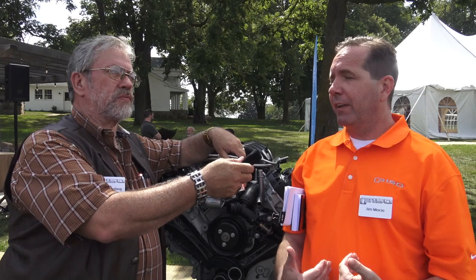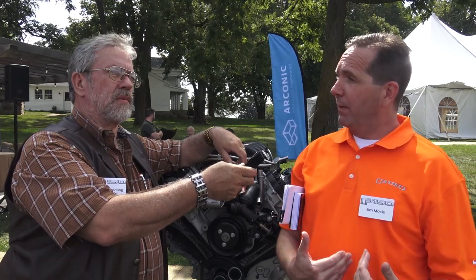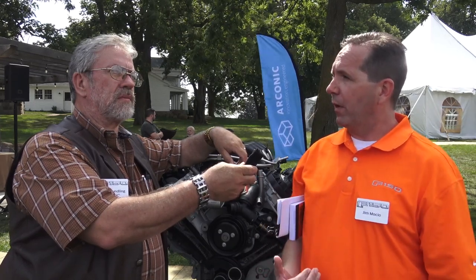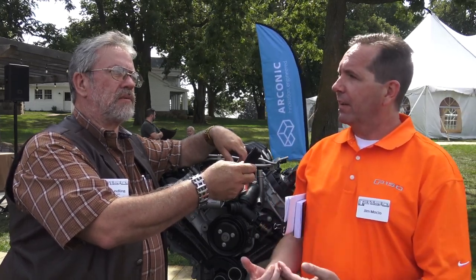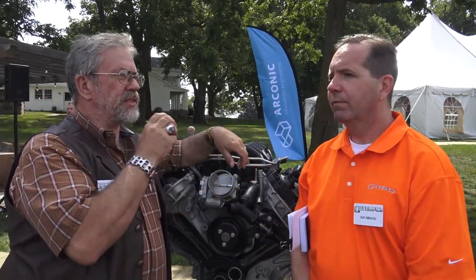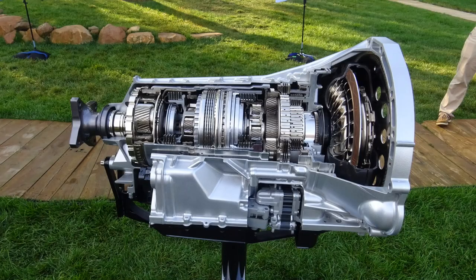Is this basically the same payload as the 3.5 EcoBoost? Basically the same payload. We offer both those powertrains as a heavy payload package. We have the base package, and then specifically on the 5-liter and the 3.5 EcoBoost, we have a heavy payload package. Those max capability numbers have not changed — they're roughly equivalent between the 5-liter and the 3.5 GTDI. From a towing standpoint though, we have uplifted significantly the 3.5 GTDI. The 5-liter uplifted slightly. So it's 500 pounds more for the 5-liter? Yes, sir. The avenue to enable us to go higher was really the 10-speed.